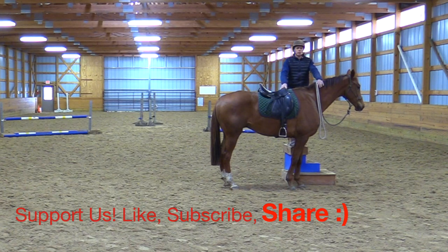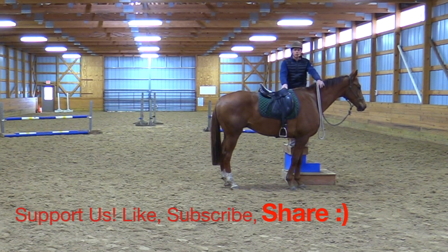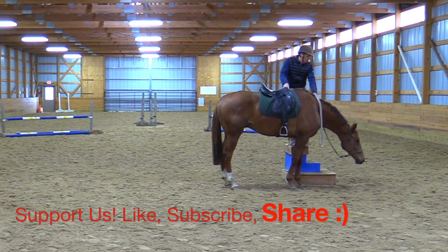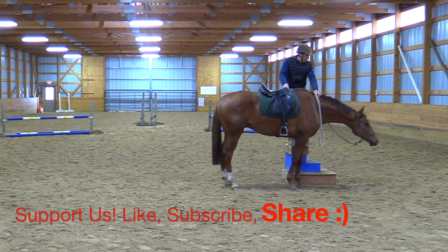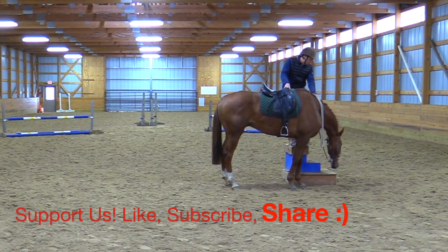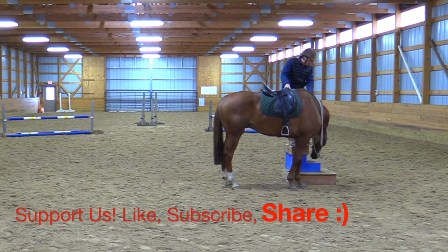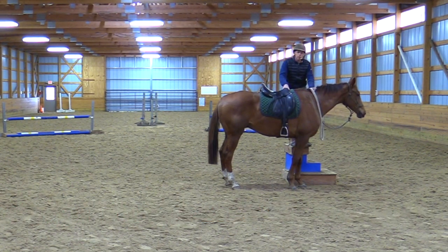If you have any questions you can reach us — write in the comments below if it's a YouTube video, and please like, subscribe, and share with your friends. We want to try to help snorty horses and nervous people that are nervous with horses. Hope you enjoyed that, we'll see you again.